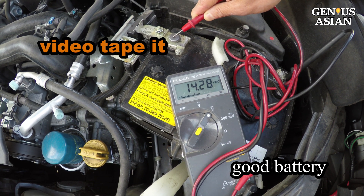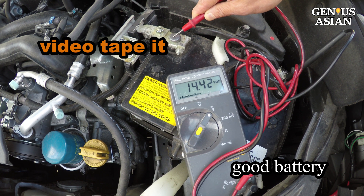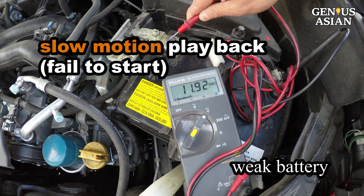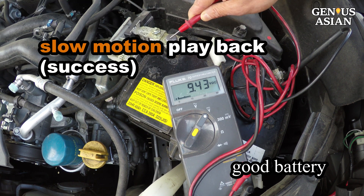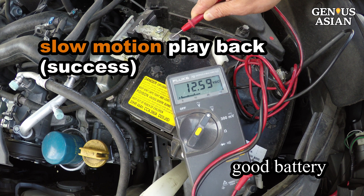If the change of voltage is too fast, you can videotape it, then play back the video on your computer to see the voltage falling rate. This is not very accurate, but it can tell you the relative difference for each cycle you charged and discharged the battery.